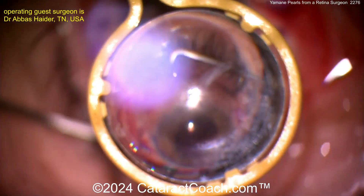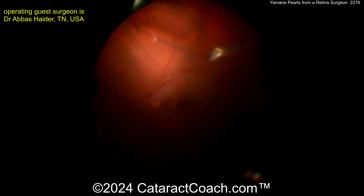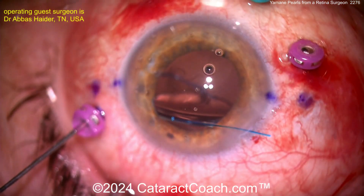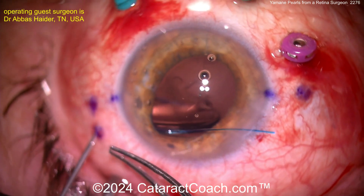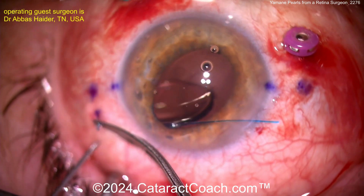Now looking with the retina viewing system — there's the other haptic in the mid vitreous. He can just go ahead and grab that haptic in the mid vitreous cavity. There is no vitreous in this eye; a complete pars plana vitrectomy has been done. He can externalize it, and at the same time pull out that trocar — and that haptic then comes out pretty nicely. Now we'll do the other side as well.